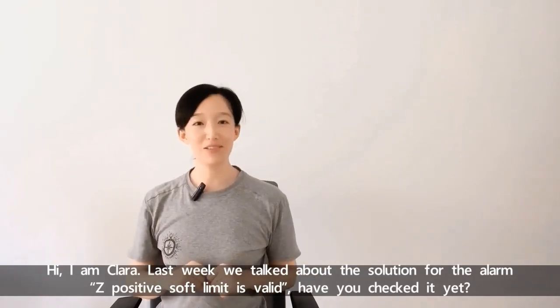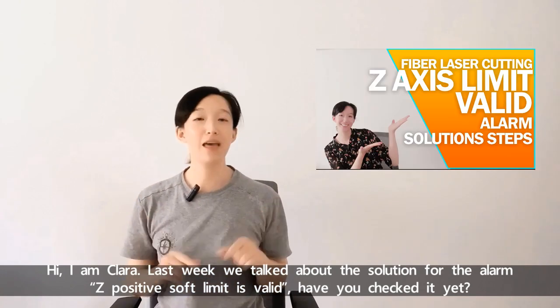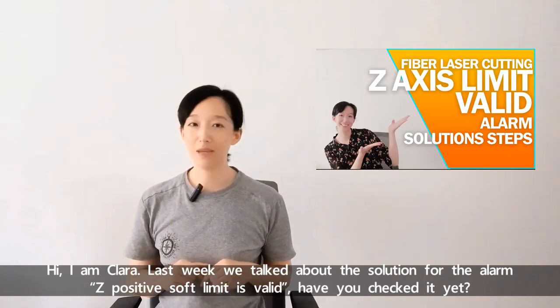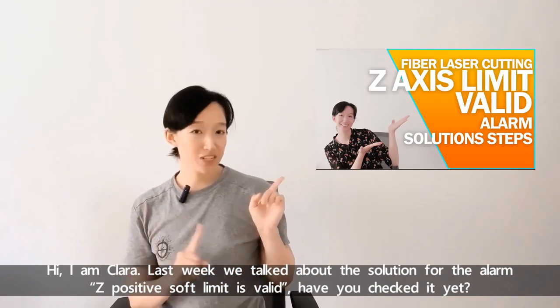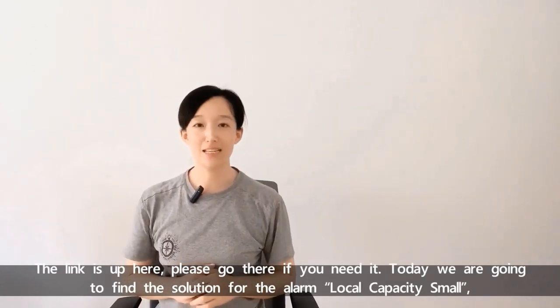Hi, I'm Clara. Last week we talked about the solution for the alarm Z-positive soft limit is valid. Have you checked it? The link is up here. Please go there if you need it.